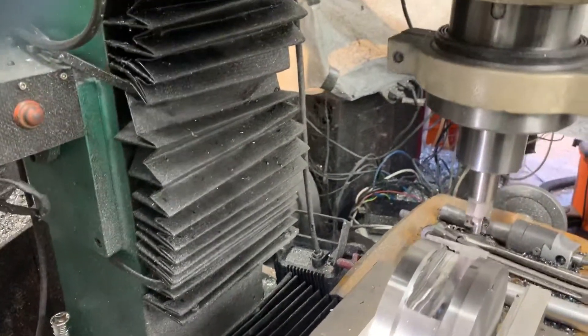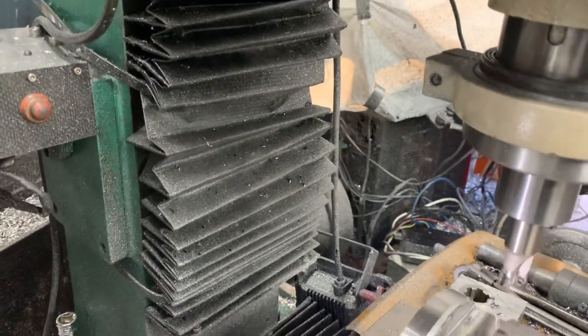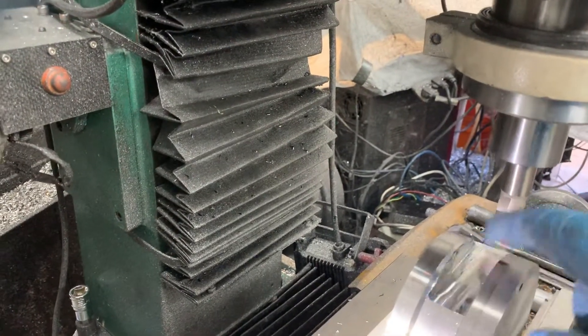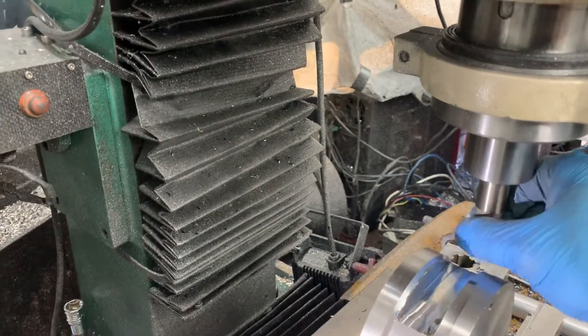Make sure you have the right insert on there — these are for hardened steel, the 4140 grade. What happened is I got above the shoulder, got above the cutter insert, and that's what tore it up.